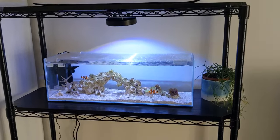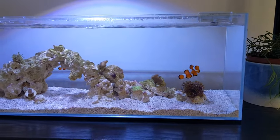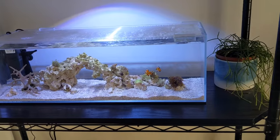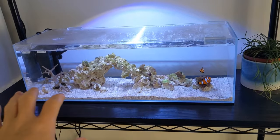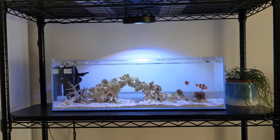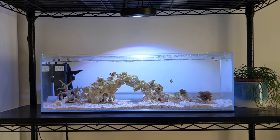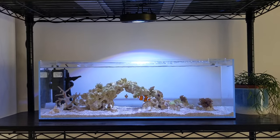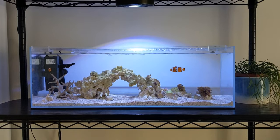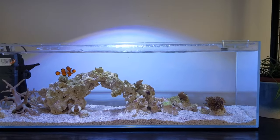Here's the tank. These are the same clownfish you guys saw in a video a little while back. I've basically upgraded them to this longer tank — I just like it because it has a slightly larger footprint and I've always been a fan of these long aquariums. The clownfish themselves are looking healthy. I have two turbo snails, two nassarius snails, and a few pieces of coral.